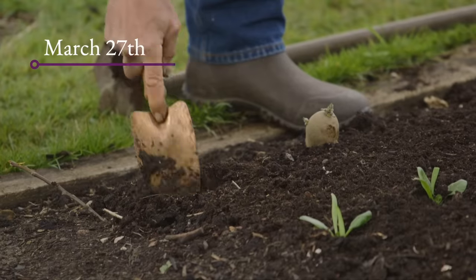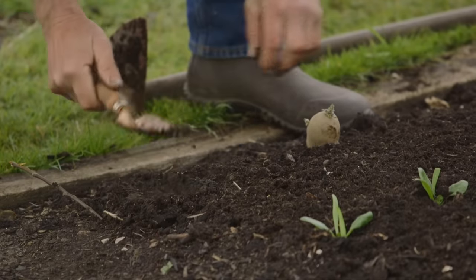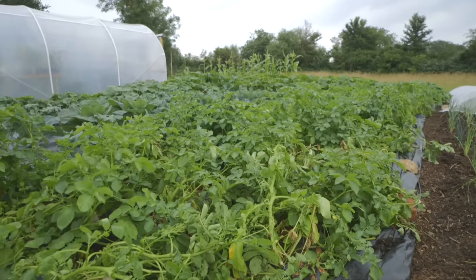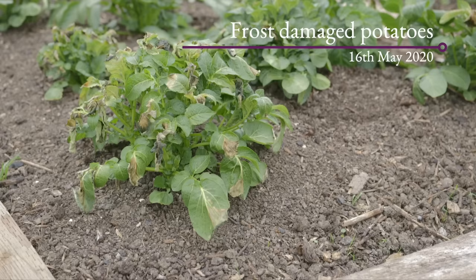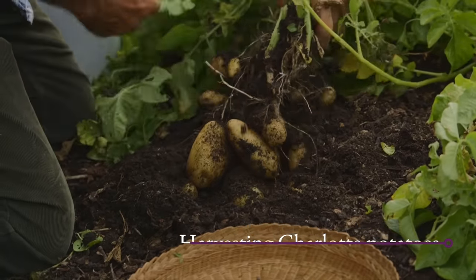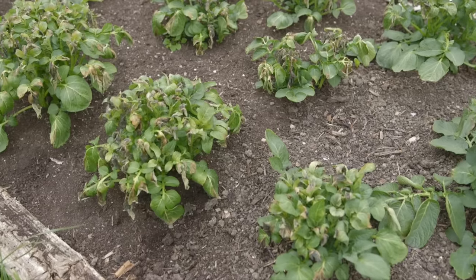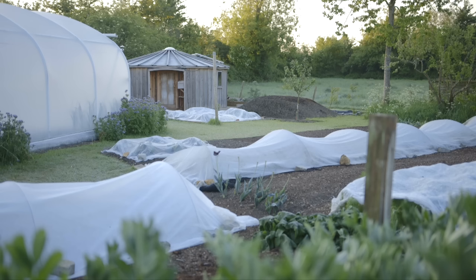One can plant potatoes early, but it pays to hold off a bit. There's a lovely saying that later sowings in spring tend to catch up — potatoes grow really fast once it warms up. Make sure you know your last frost date and plant potatoes no more than four weeks — preferably three weeks — before your last frost. Here my last frost date is around the middle of May on average, so we're risking it if we plant much before mid-April. I always like to put a few in in late March just for an early crop, protecting them from late frost if needed.